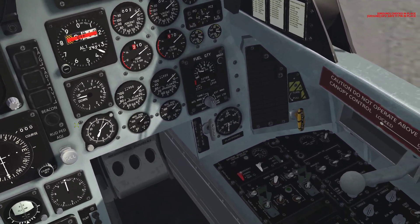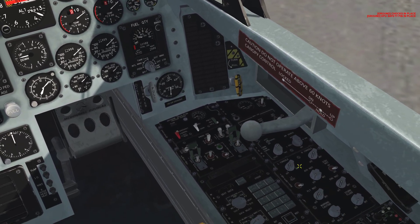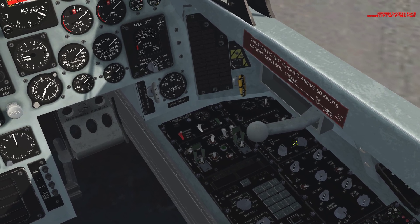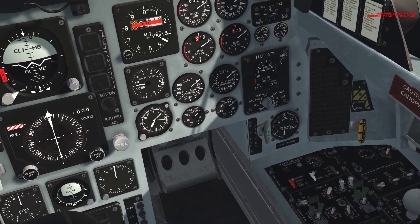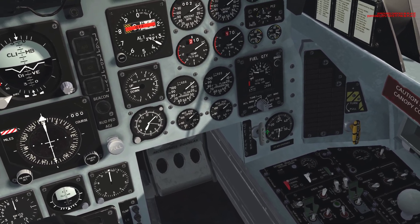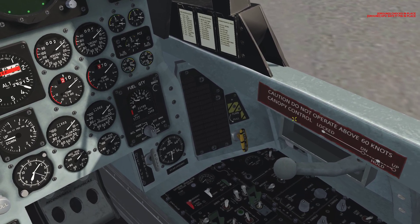First thing we do: come down to the bottom right. Engine control switch left and right goes up. Air source switch goes to both. The starter switch goes to on. Then the starter lever right here, we right-click to pull it. Close the canopy over here by left-clicking below the word 'control'.